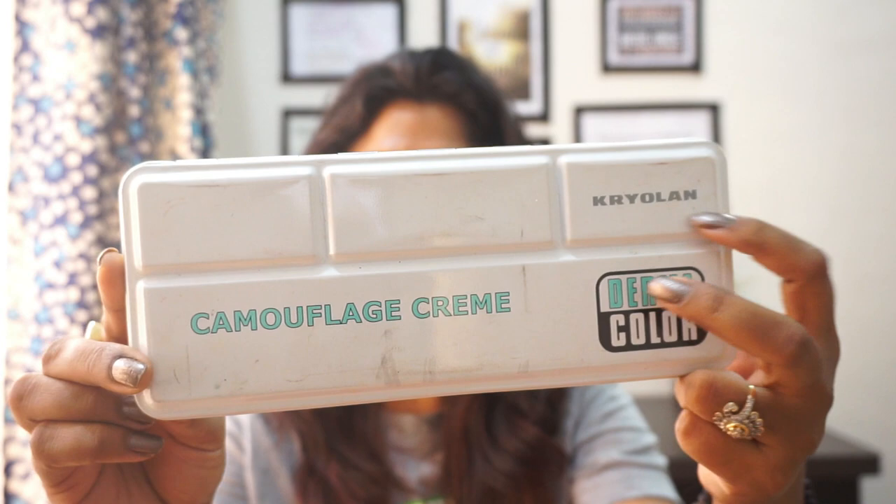This is a Derma Color Palette by Kryolan Professional — a Camouflage Cream. Camouflaging means to hide pigmentation, to prepare your skin for makeup. It is used to camouflage the skin, meaning pigmentation and color correction. It is different from a regular foundation or concealer.